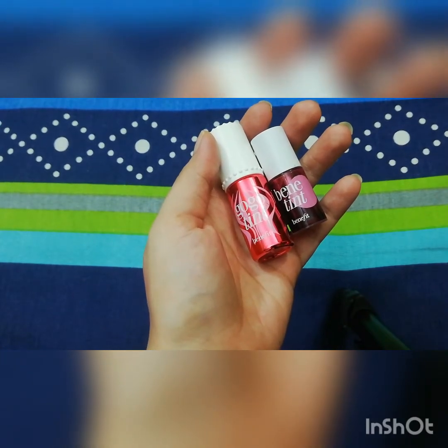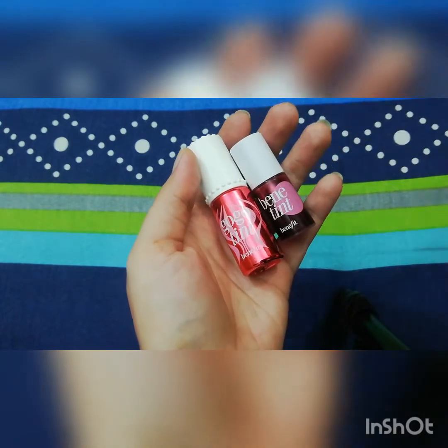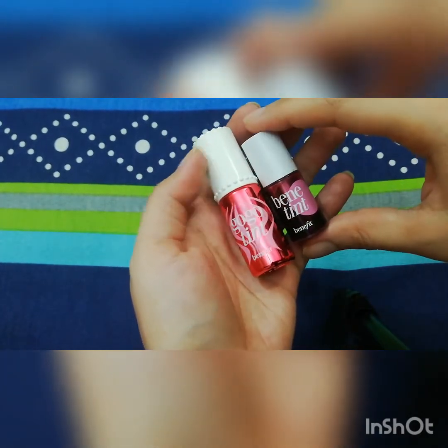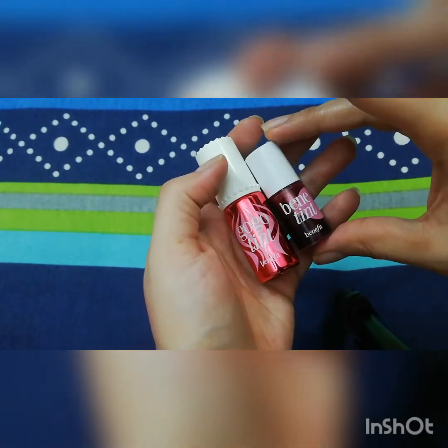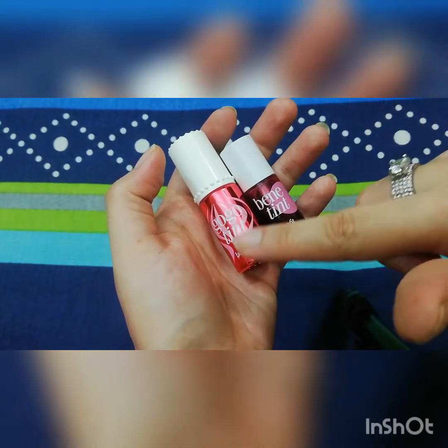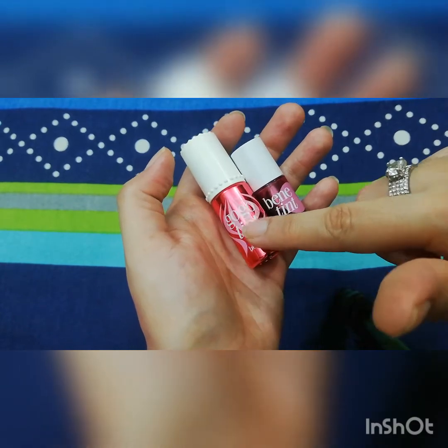I have used Body Shop too, and it is also good — I will make a video about that. But these two are the best tints I have used so far. This is Benetint at 4ml with watery consistency, and this is Gogo Tint at 6ml with creamy consistency.